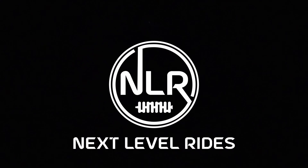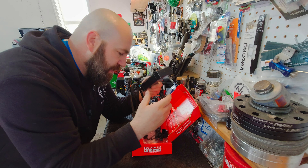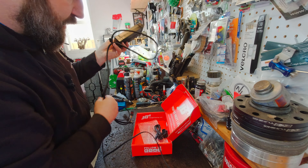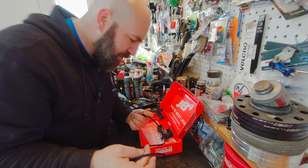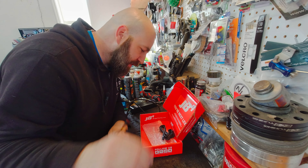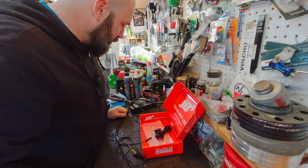We've installed many JB4s before, so this one here — looks like they've upgraded the plastic casing. It looks like it's only going to be a couple of connectors: a T-map connector, something else connector, and an OBD. Pretty simple, we'll get to it.